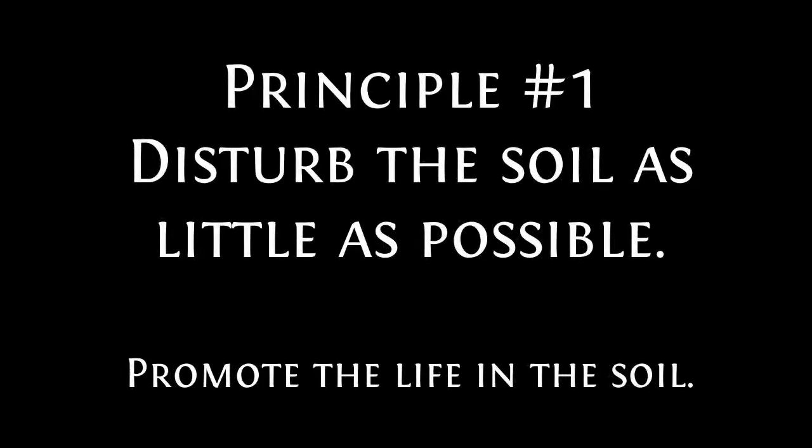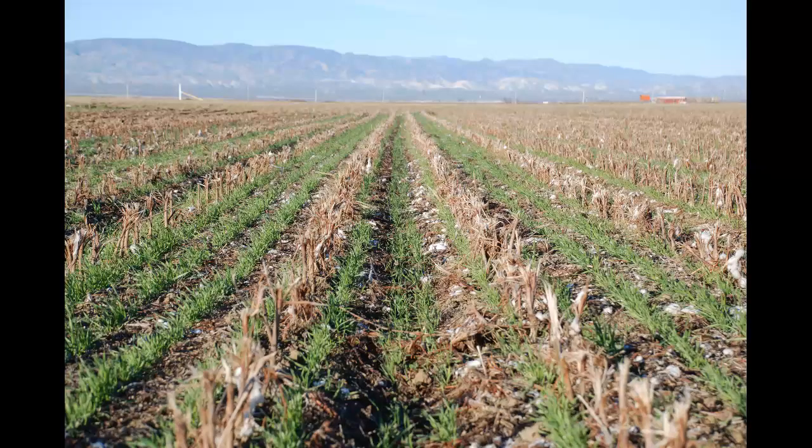The first principle of regenerative agriculture is disturb the soil as little as possible. I rephrase this and like to say promote the life in the soil. The first thing you do is stop tilling. There's a saying I like: stop the killing, no more tilling.